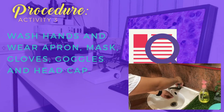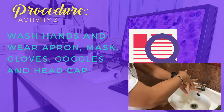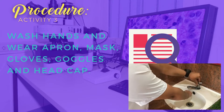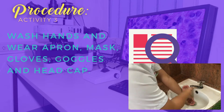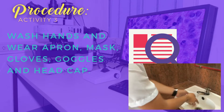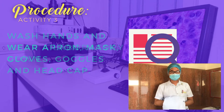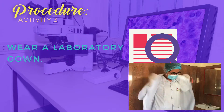Procedure 1: Wash hands and wear apron, mask, gloves, goggles, and head cap. Don't forget to wear your laboratory gown.